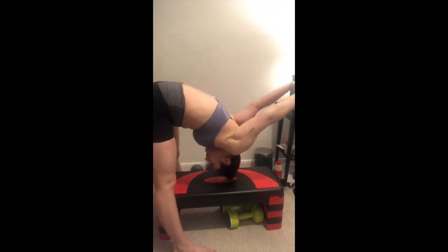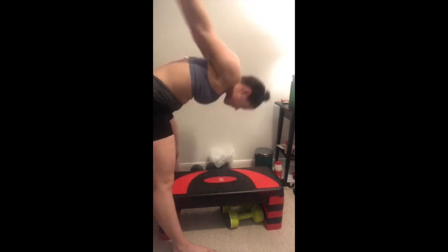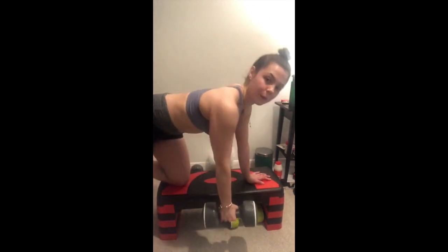What am I doing here? Yeah, I was trying to find a way to do these. These are really good for engaging your rhomboids as well, but it was quite painful on a solid bench — a solid plastic bench.